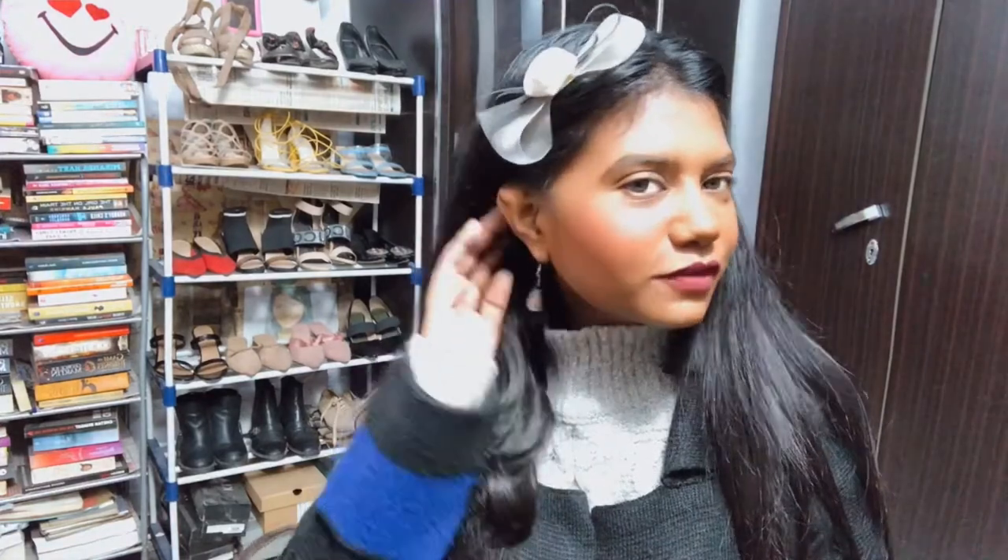Also, I changed up the lighting — this is a really bright light. When I watched my previous videos they looked a little dark, so I brought this light back. It is so bright that I look pretty pale, but I'm pretty tan anyway. I think I should end the video here — I'll see you very soon, bye!